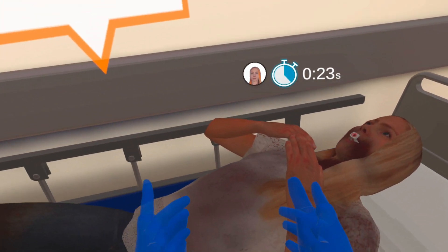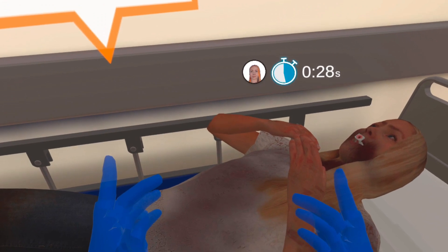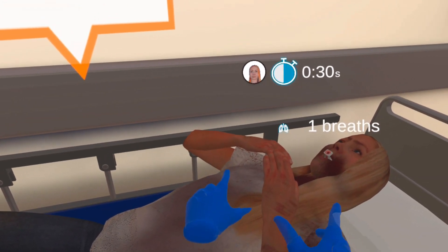This victim started breathing again — that means they get tagged as a red. If they still aren't breathing after intervention, then they get tagged as a black. Now move on.